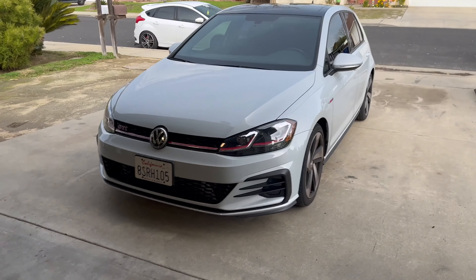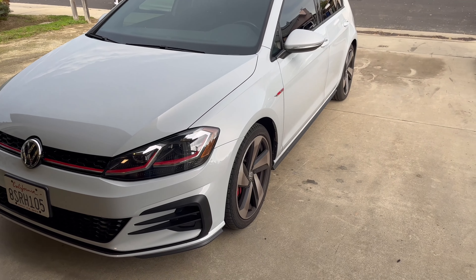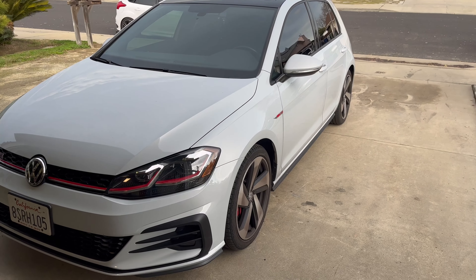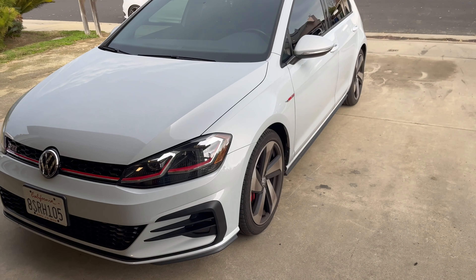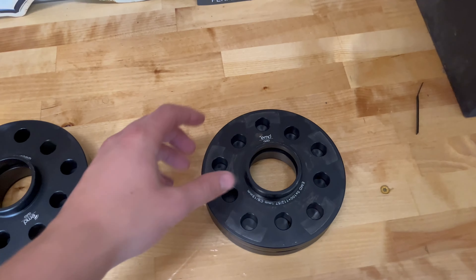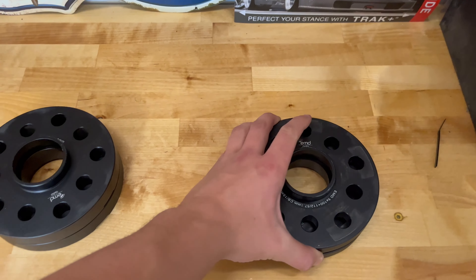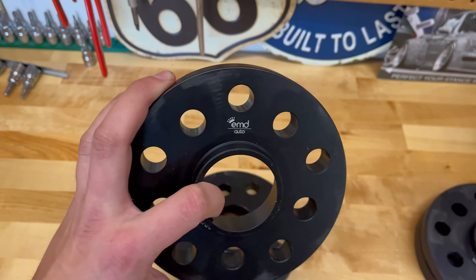Welcome back to another video. Today we're going to be making this GTI look ten times better by putting spacers in the front and rear. We also are going to match it with some longer studs, and that's what you've got to do when you do spacers — you need longer studs. We're going to be running EMD Autos 15mm front spacers and the same spacers in the rear, but those are 20mm.